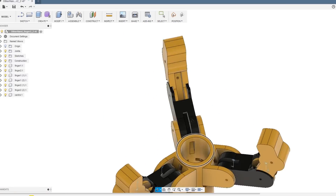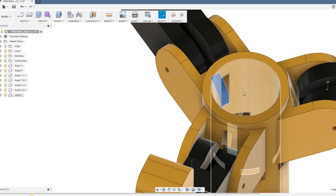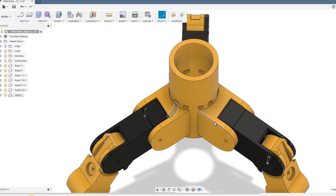And on the inside of course we'll have a cord that runs up the inside of the finger, through that nice curved piece there, and off out the top to a servo.